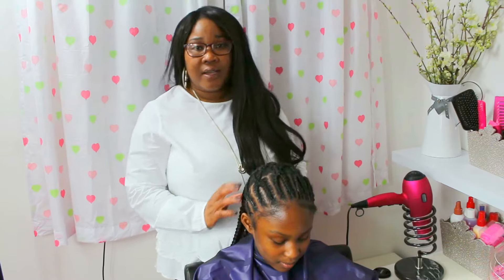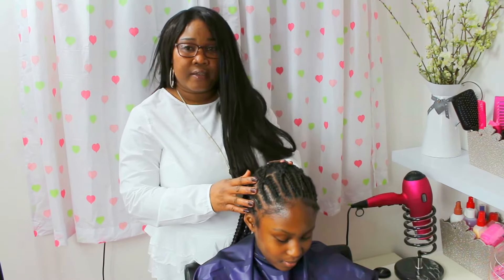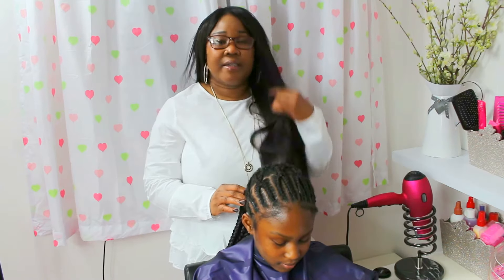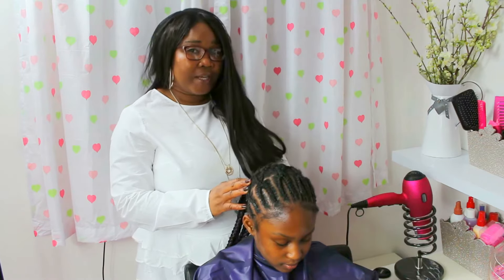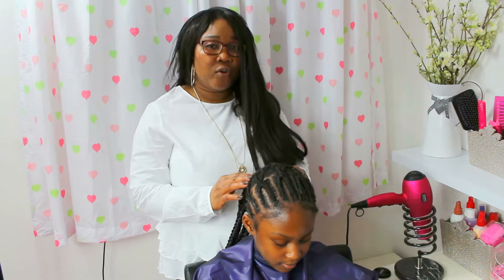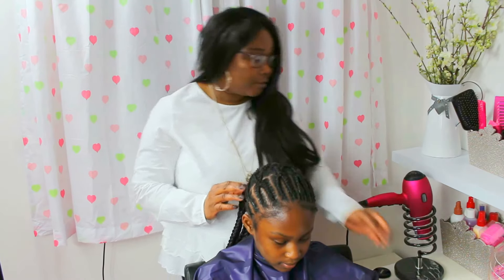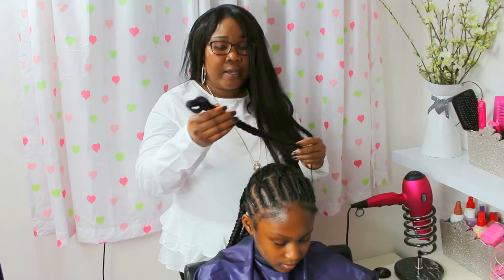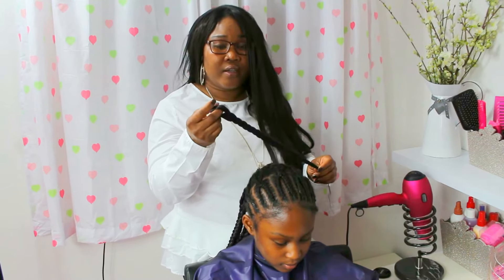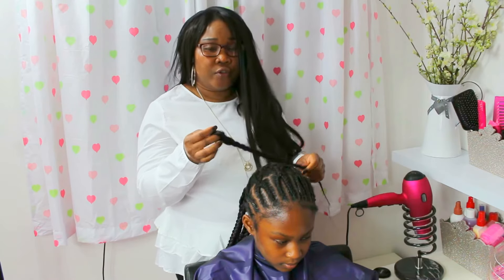So guys, the hair has been cornrowed already. So all I've got to do now is put the boxed braid. What I'm going to show you today is more about what you should do and what you shouldn't do when it comes to putting a bigger boxed braid like this.